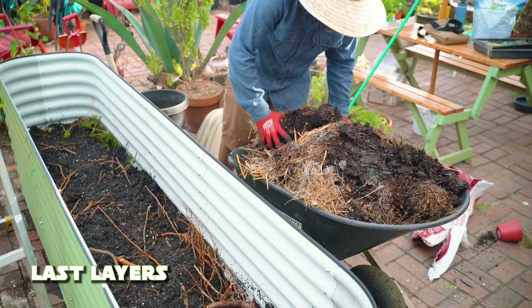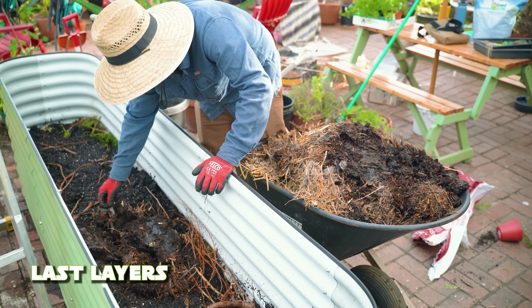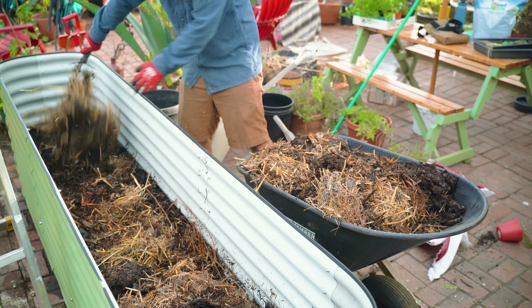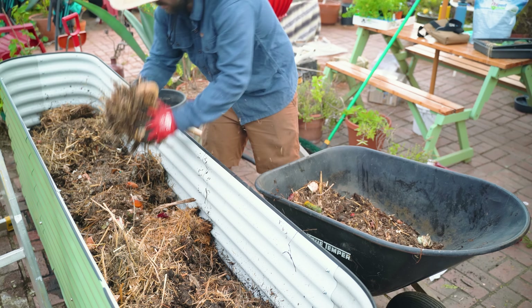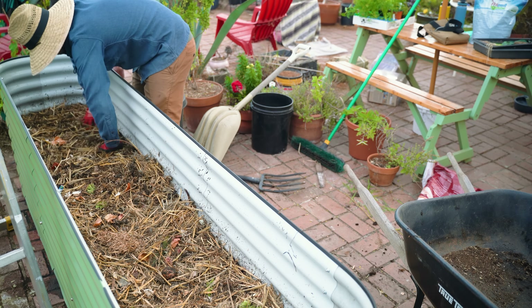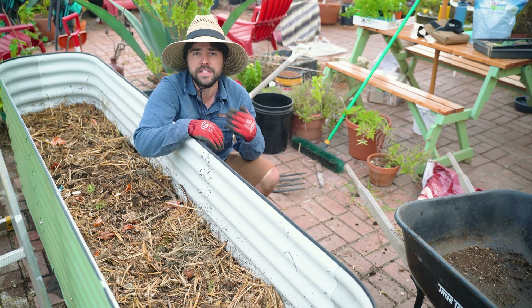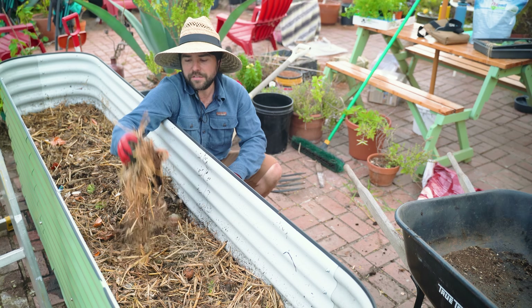Now we're going in with the unfinished compost. Some of it is quite finished, but I haven't really been turning it, so this is honestly more of a cold compost than anything. A lot of the straw is not broken down — but that's fine, the straw is going to break down in the bed. I'm about halfway full at this point, and this is where I'm going to stop adding unfinished material. No more tree branches, wood chips, leaves, or unfinished compost.